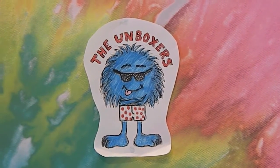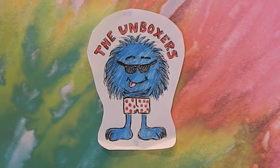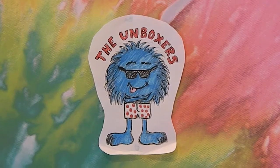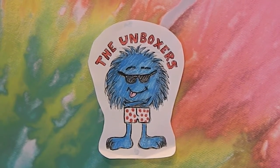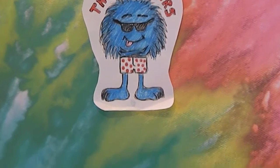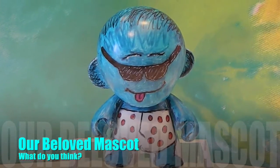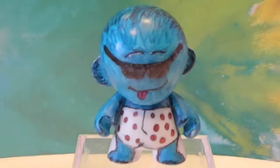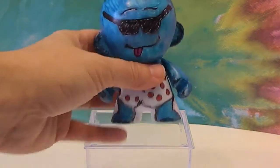In our February Loot Crate, we received a DIY money figure that you decorate yourself. Our special assistant said we should decorate it to look like our logo, our Unboxer guy, which I'm showing right now. And so we did. Let's take a look. And there he is in all his glory — his sunglasses and his boxer underwear. I think he turned out pretty cool.